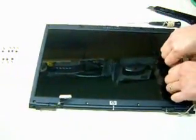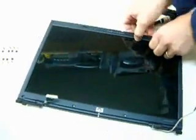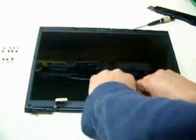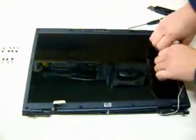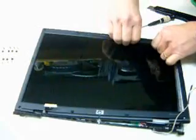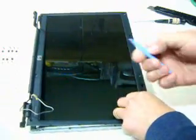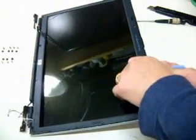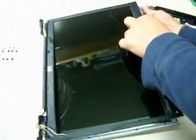Now using your bare hands, look for the spot where you can pry it open — yeah, right there. If it doesn't come off, just use a spudger to try the section where the bezel and the back cover meet.